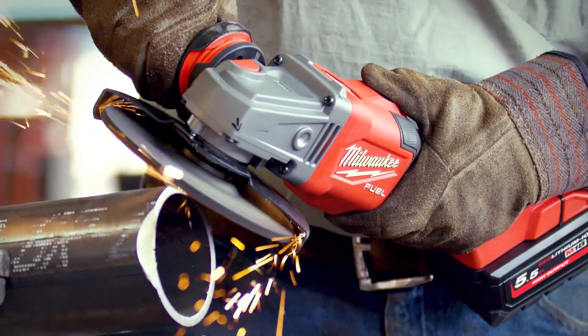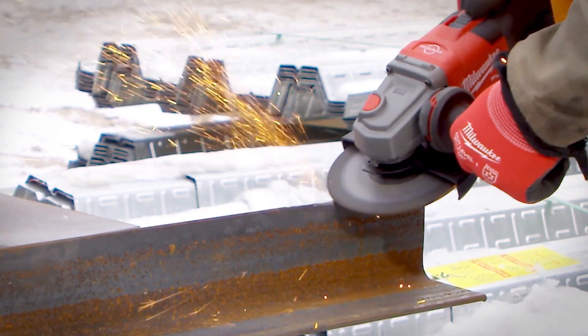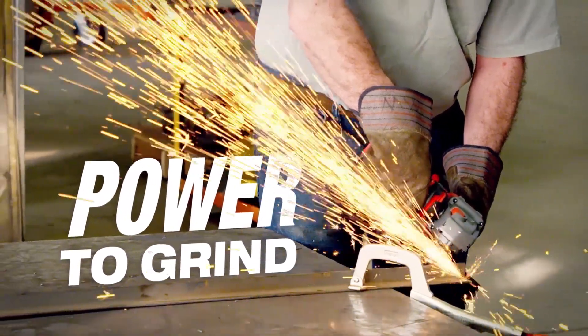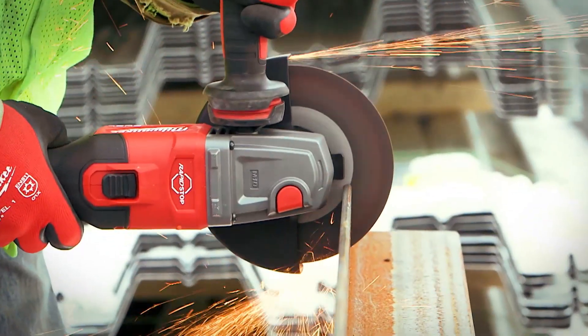When I first grabbed the grinder, I found that it had plenty of power. It's got torque — you can sit on it and it doesn't slow down, it just gets deeper and deeper. And for cutting it does the same thing; you cut through anything you want.